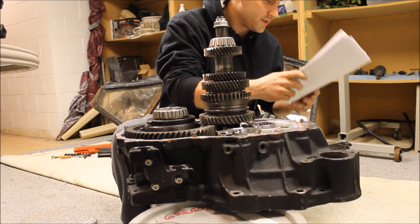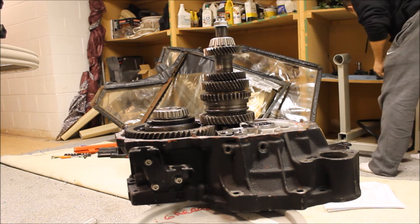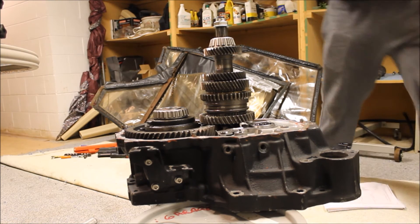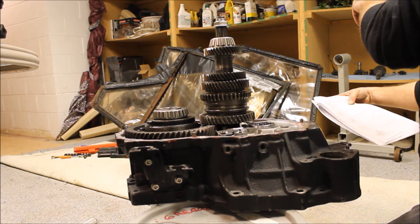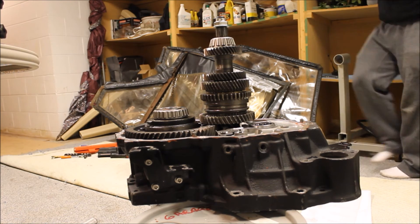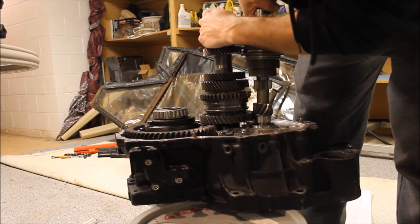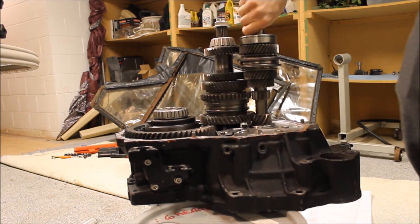Next, I'm going to start putting the shift forks on. I got these nice billet ones. Snap ring — oh, I'm sorry, I got to install the input shaft first, which is pretty easy. Obviously. Here's the input shaft — just slides in there. There it is.